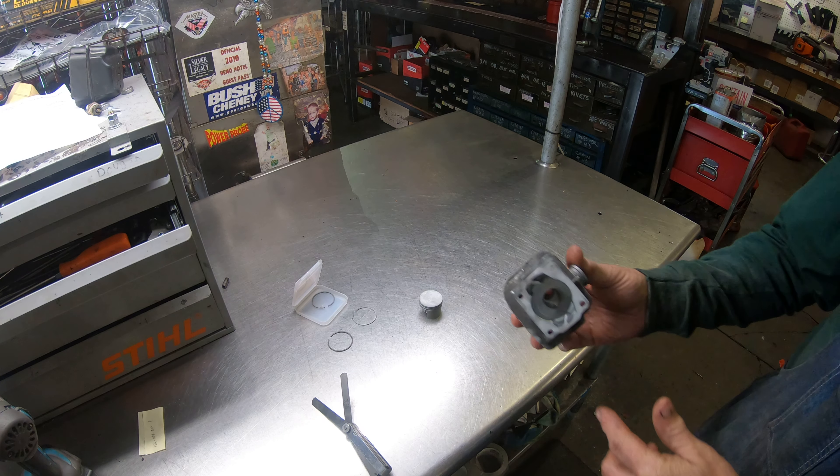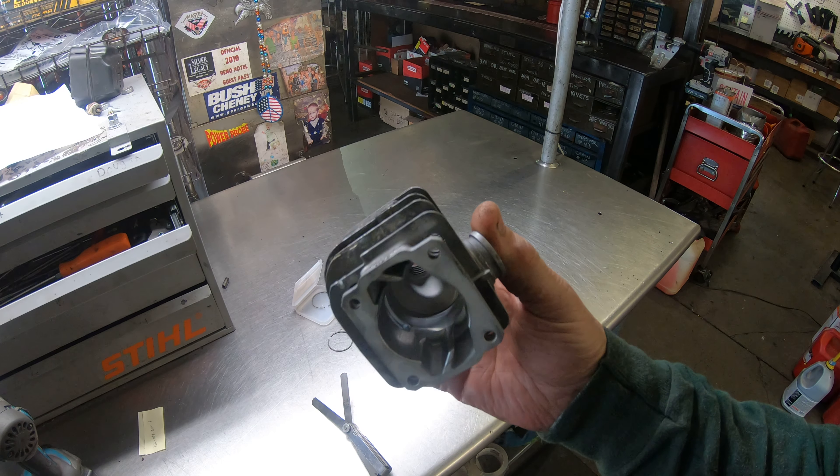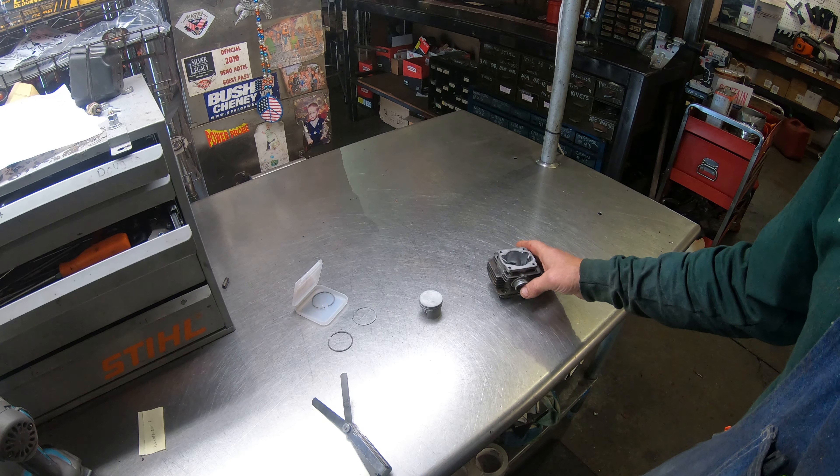I want to first show you how clean that cylinder came out. They're just beautiful. And the piston cleaned up real nice.